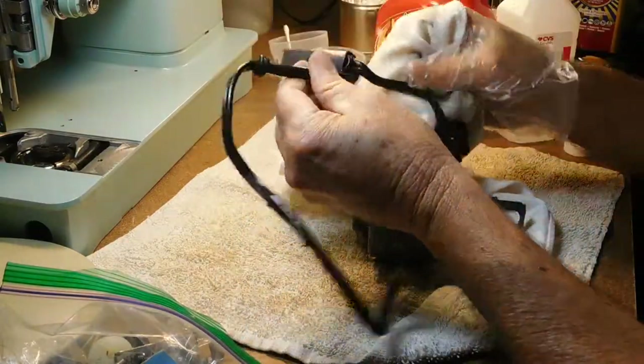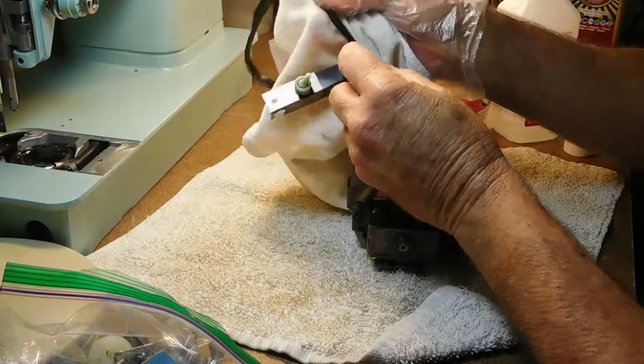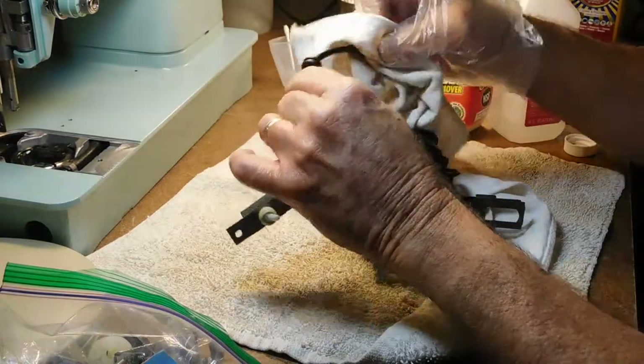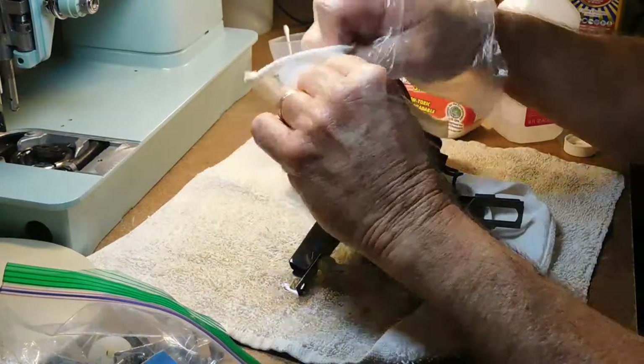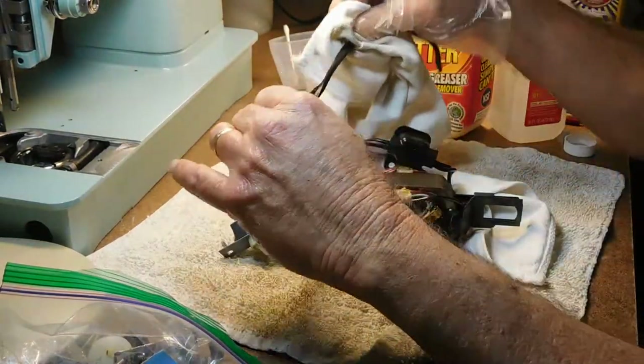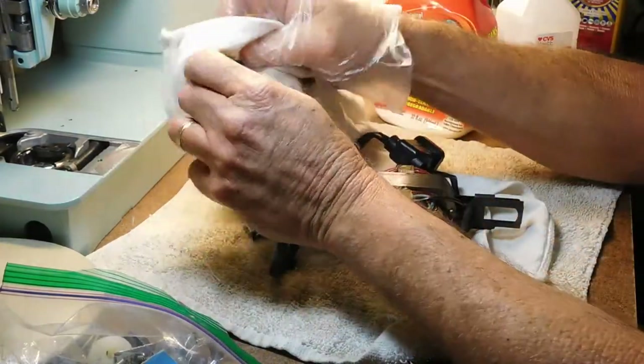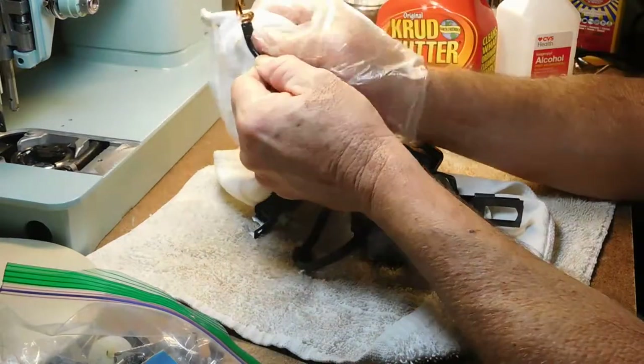This alcohol — you could use a damp cloth for this — but I just want to get the crud cutter off. Before I found the crud cutter, I would just do this all with alcohol and it worked fine; it just seemed to take longer.